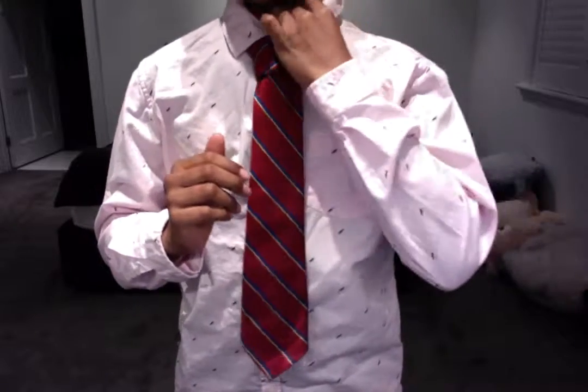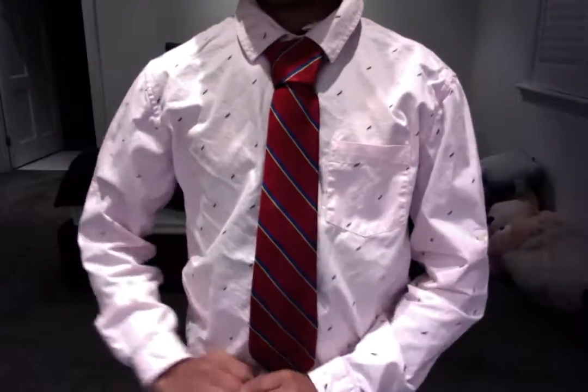It is a really easy knot. It is a very classic knot. And it is very neat. Thank you.